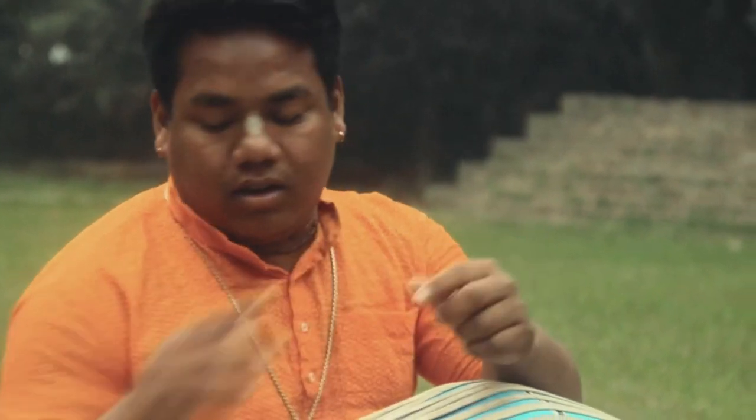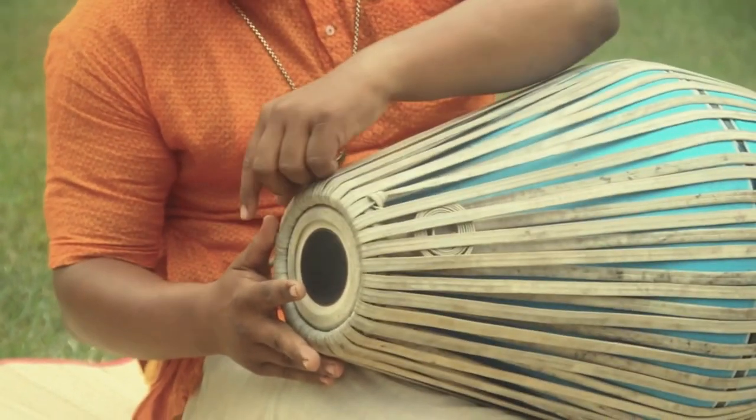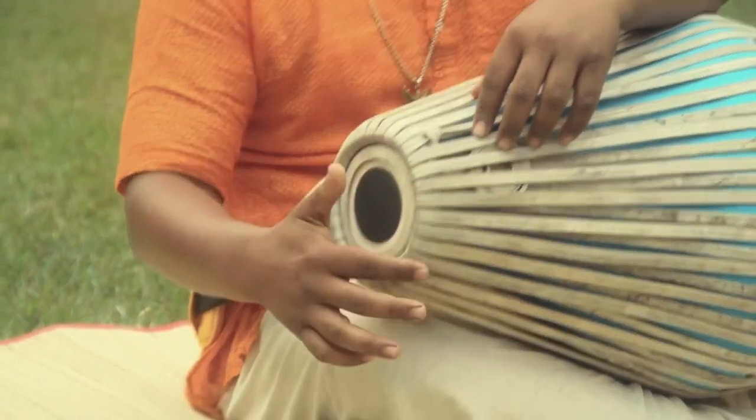With this index finger on the right side open sound, we will be supporting our thumb here on the chaak. This rim is called chaak in Bengali language. Hare Krishna.